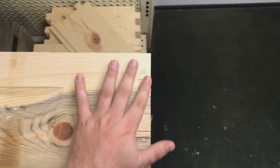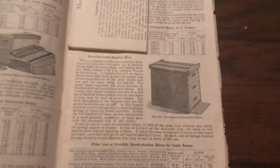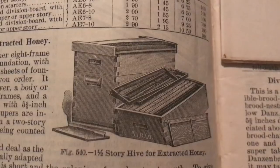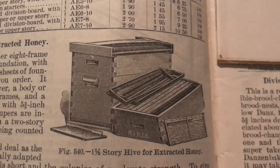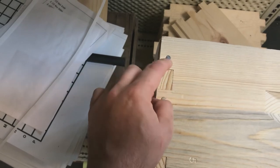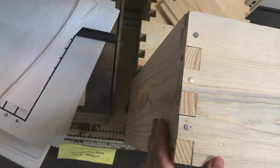Let's look at the joints on these. Langstroth boxes have relied on box joints since their inception in the 1850s. A good question is why? It is a strong joint, but part of the reason is historical. In the 1850s, glues were usually made from animal byproducts and even vegetables. These glues were prone to failing over time. Modern wood glue joints are often stronger than the wood itself, but craftsmen and manufacturers had to rely on strong box or even dovetail joints in past equipment. The nail is still the most common fastener for hive boxes, even 170 years after the invention of the Langstroth box.